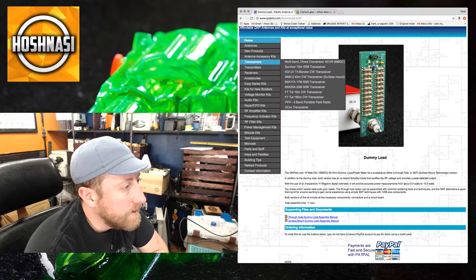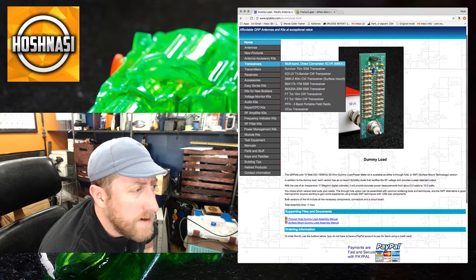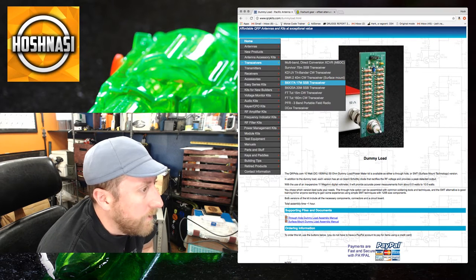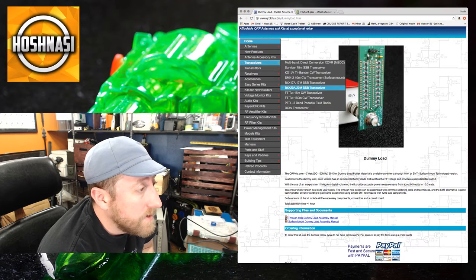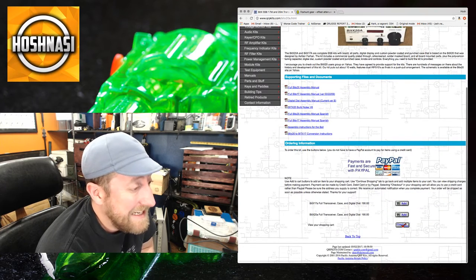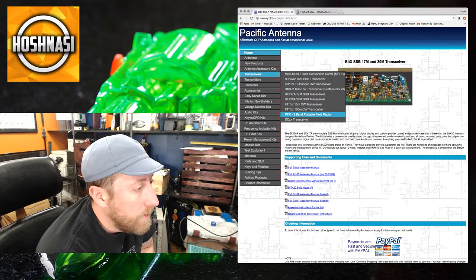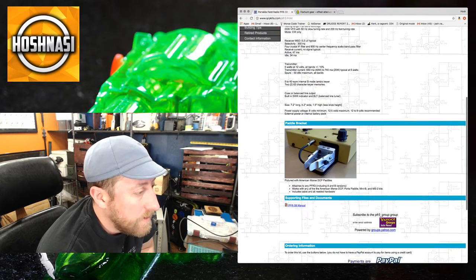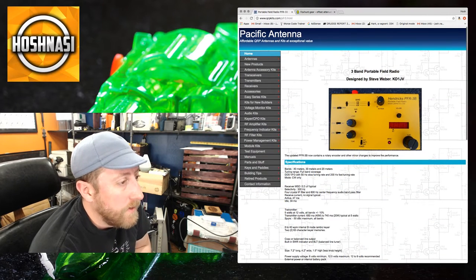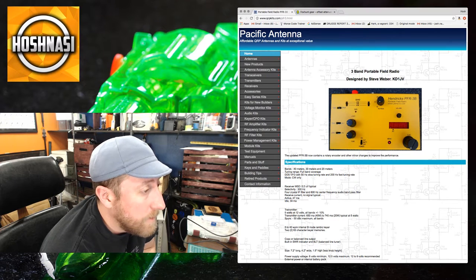Looking at transceivers — there's a multi-band direct conversion, a Survivor 75-meter single sideband, a tri-band CW, 40-meter CW with no surface mounts, and a 17/20-meter single sideband. That single sideband transceiver is $190, so we'll pass on that. The three-band portable field radio does 20, 30, and 40 meters but is $275.